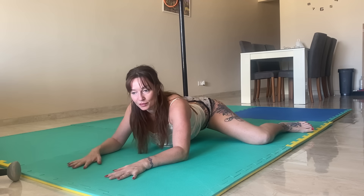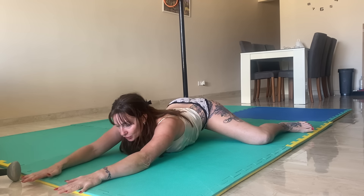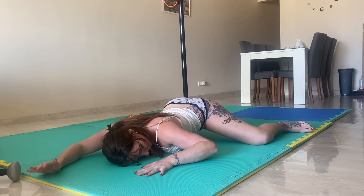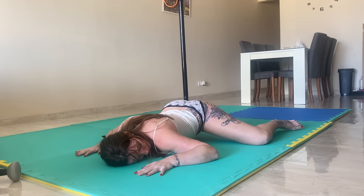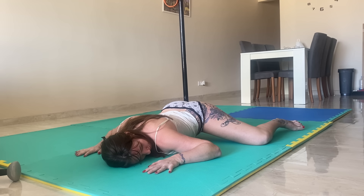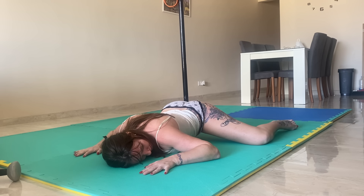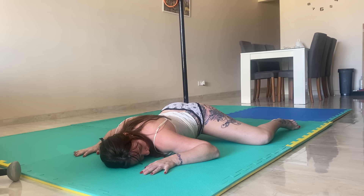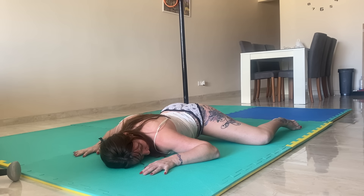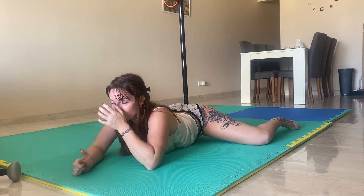Try to loosen up those hips — you can go all the way down if you want, or you can just hold it. Let's hold that front position and really focus on releasing those thighs, loosen everything, just holding that position.